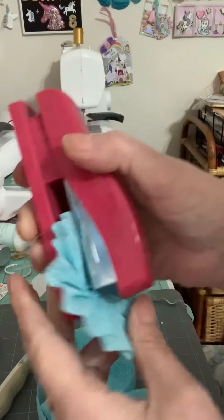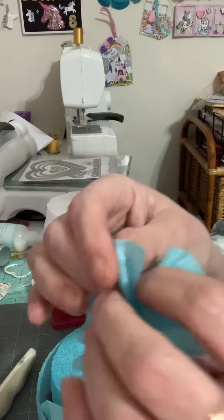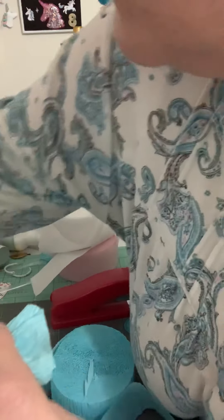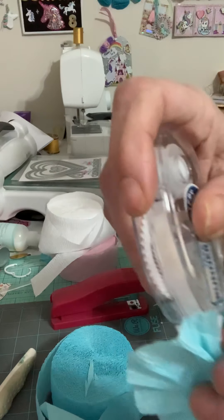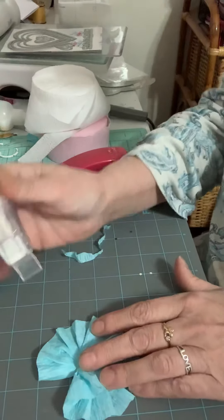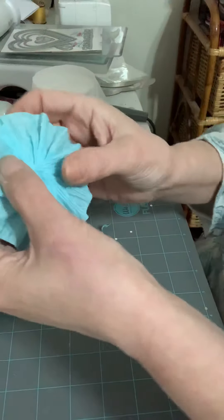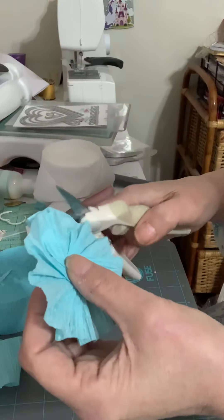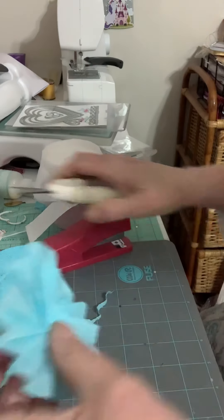Stick this down and get it on there, and you staple it. Sometimes this little flap comes up, so I just take this and I put it on the flap and press it down. There you go — and your imperfections, you just cut them away.